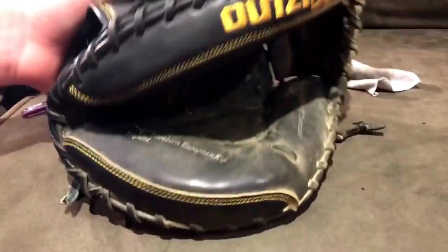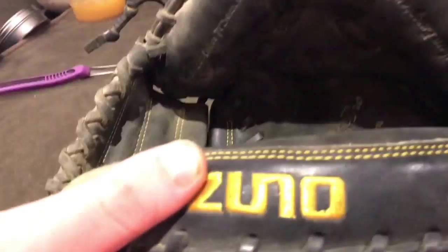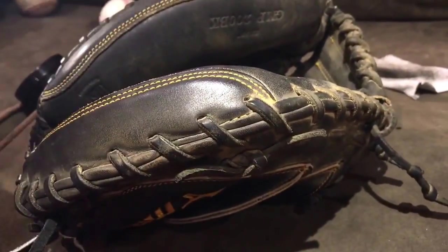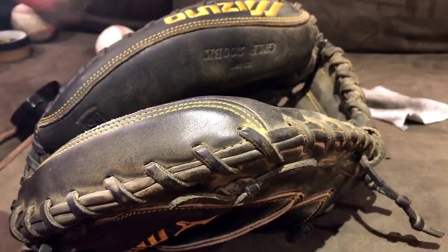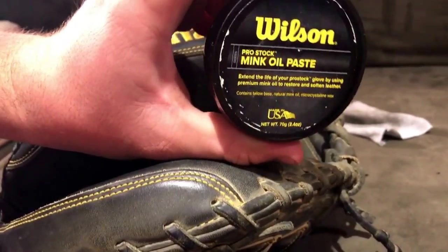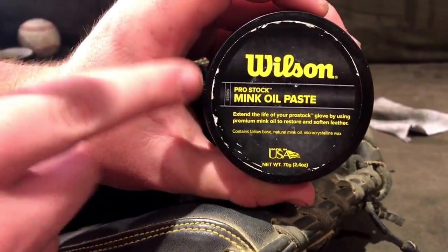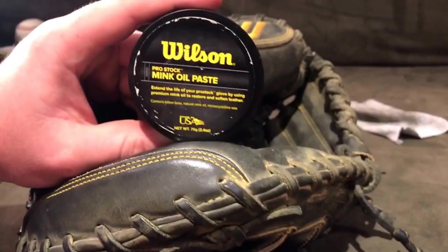This box catcher's mitt obviously needs a deep conditioning. As you guys can see in the light, it is really, really dry. So I'm going to go in and condition this one up. For this one I'm going to use the Tubi Wax. I also have Wilson Mink Paste here — this is really great on dark leathers. It's my go-to for blacks and really deep browns.